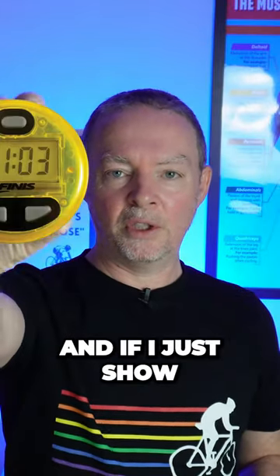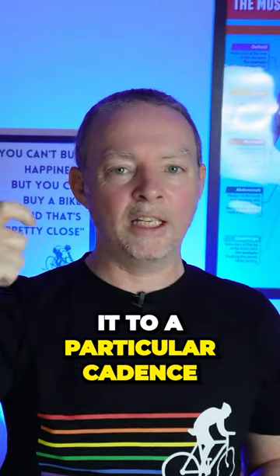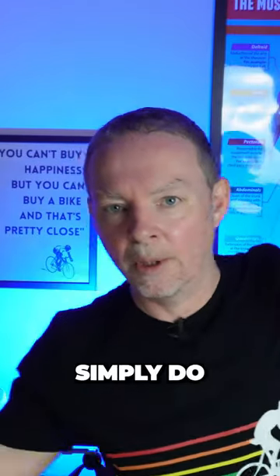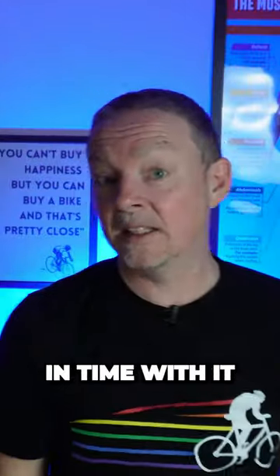What we can do is use something called a swim beeper, and if I just show you on the screen here you can see this. You can just set it to a particular cadence and it'll beep. Simply pop it under your swim hat when you do the ramp test, and then all you do is go beep beep beep beep and stay in time with it.